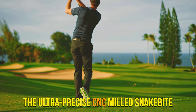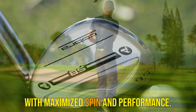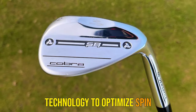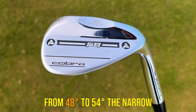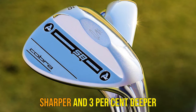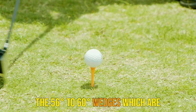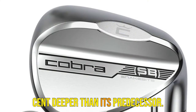The ultra-precise CNC-milled Snakebite grooves provide a soft feel along with maximized spin and performance. The Snakebite groove technology delivers progressive spin technology to optimize spin and control when playing full shots, pitching and chipping. From 48-Zip to 54-Zip, the narrow-deep grooves are 40% sharper and 3% deeper than the older generation. Wide shallow grooves feature in the 56-Zip to 6-Zip wedges, which are also 40% sharper and 19% deeper than its predecessor.